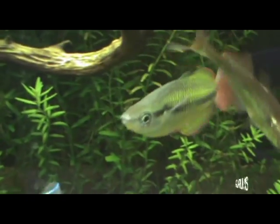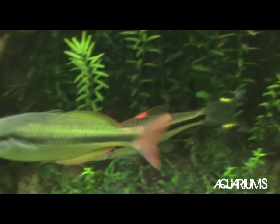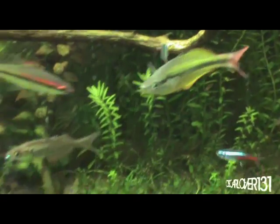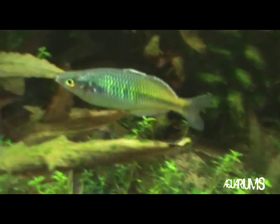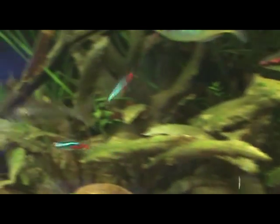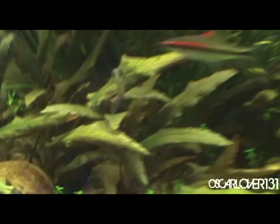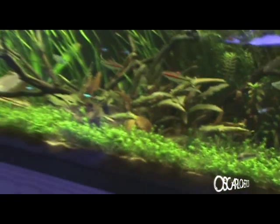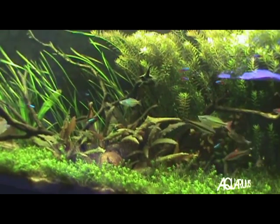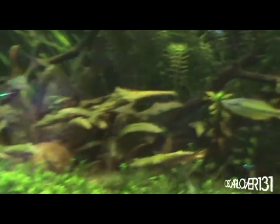Here's a close-up of the yellow rainbow — or at least that's what it was sold to me as. I really like his orange and red tail. The Boesemani over here is really coloring up nicely — you can see the intense blue and yellow on him or her. And there's my old red rainbow.